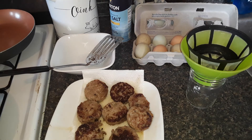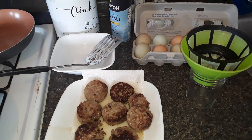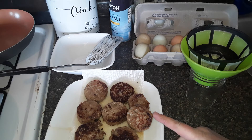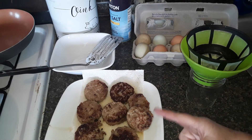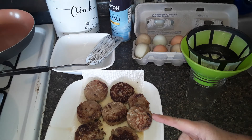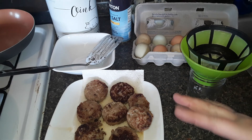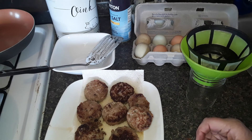Good morning everybody, it's Kim. I was just getting ready to make some breakfast for myself and I thought I would talk to you again about ways that I save a little bit of money and get the flavor in my food. I purchased this roll of sausage at Walmart. It's $1.88 for a one pound roll — it's a pretty decent sausage with good flavor.